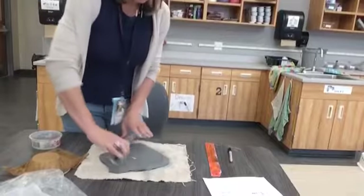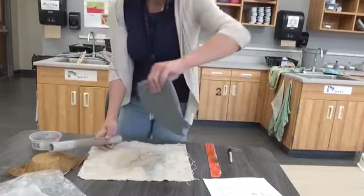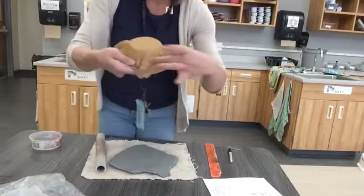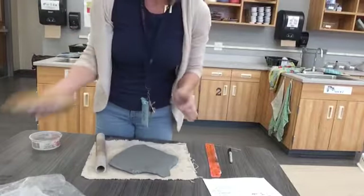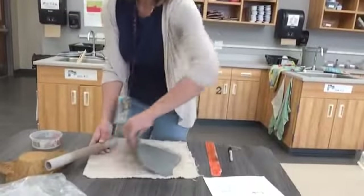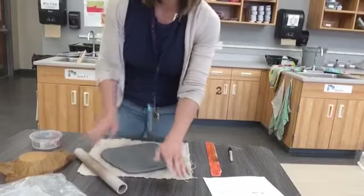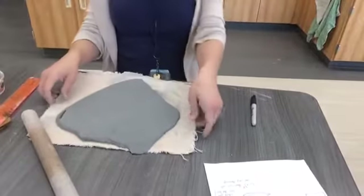Besides keeping it even, think about keeping it round. You don't want a long skinny piece of clay, because then you'll have two sides covered but big gaps on the other two sides. Again, go multiple directions as you roll it out. I'll finish this and then talk about the thickness you need.